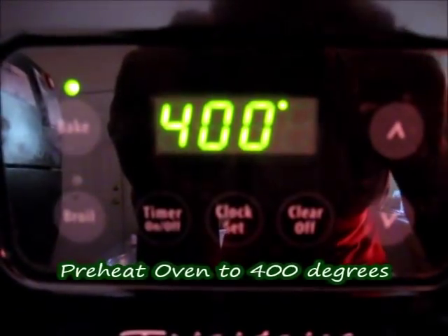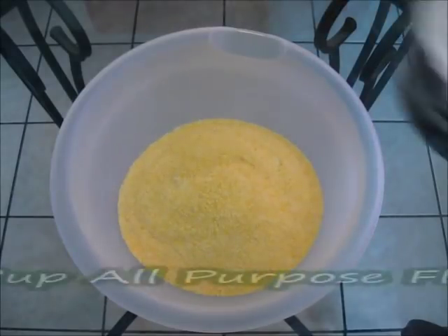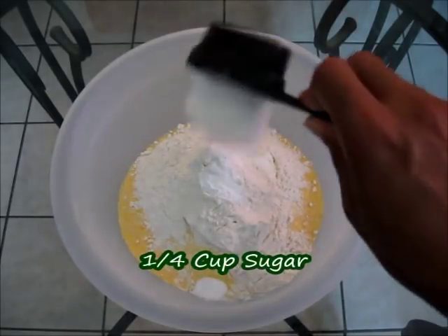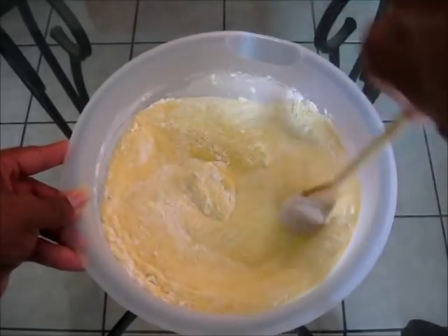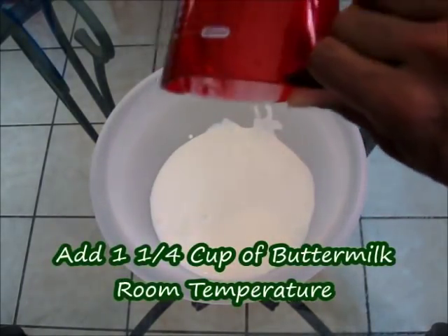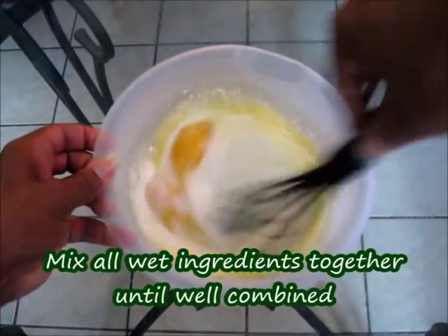Preheat your oven to 400 degrees and place the cast iron skillet inside to heat while you prepare the batter. Add two cups of cornmeal, one cup of all-purpose flour, one teaspoon of baking powder, one half teaspoon of baking soda, one fourth cup of sugar, and one fourth teaspoon of salt. Give that a quick stir. In a separate bowl for wet ingredients, add one and one fourth cups of buttermilk at room temperature, two thirds cup of melted butter, and two large eggs at room temperature. Mix until well combined.